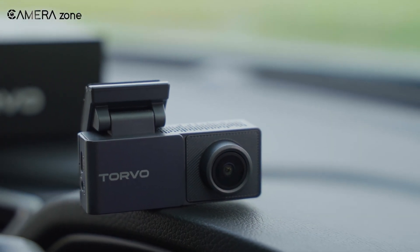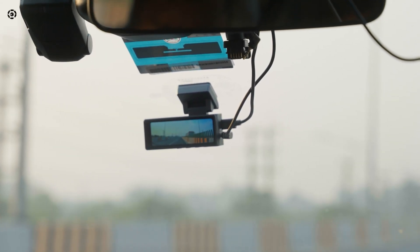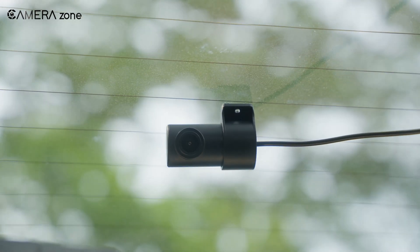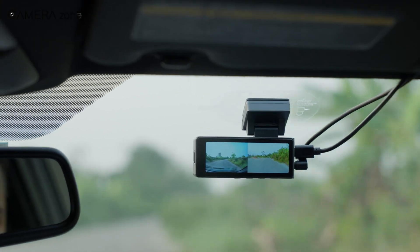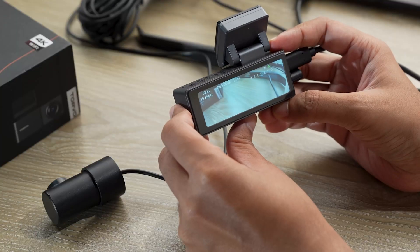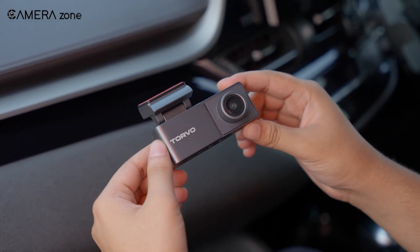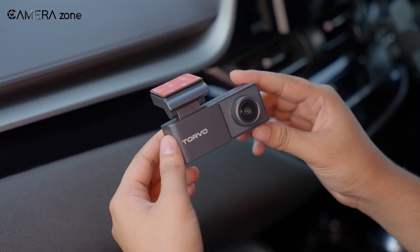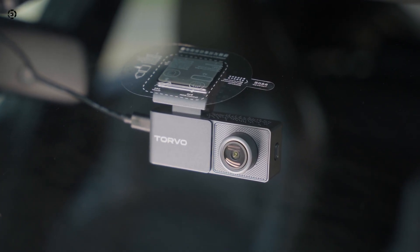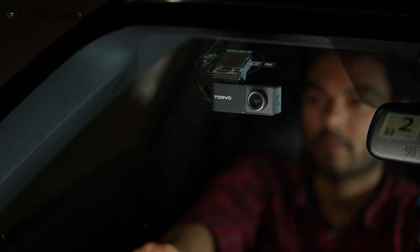Dashcams aren't built as rechargeable devices because heat, safety, lifespan, and the need for continuous power are far more important than portability. They're made to reliably capture what happens on the road while you're driving or away from your car. If this was new for you, it's an interesting reminder that sometimes the design choices we see are more about practicality than convenience. Would you prefer a dashcam with a battery, or one with a capacitor that's more durable in heat? Let us know in the comments. For more tips, guides, and insights about dashcams and cameras, don't forget to subscribe and hit the bell icon so you never miss an update. Thanks for watching and we'll see you in the next video.